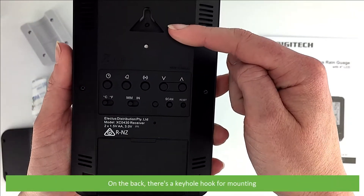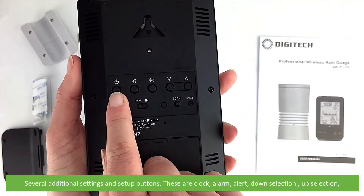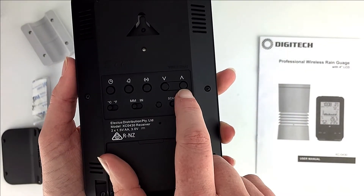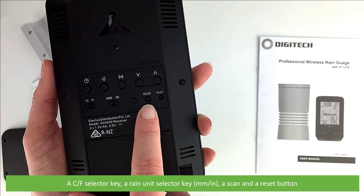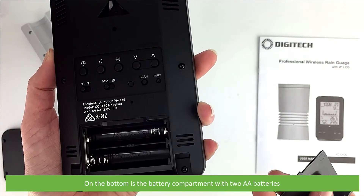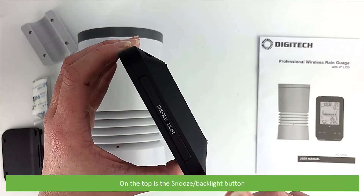On the back there's a keyhole hook for mounting, and several additional settings and setup buttons — these are clock, alarm, alert, up selection and a down selection. There's also a celsius fahrenheit selector key, a rain unit selector key, a scan and a reset button. On the bottom is the battery compartment that takes two AA batteries, and on the top is a snooze backlight button.